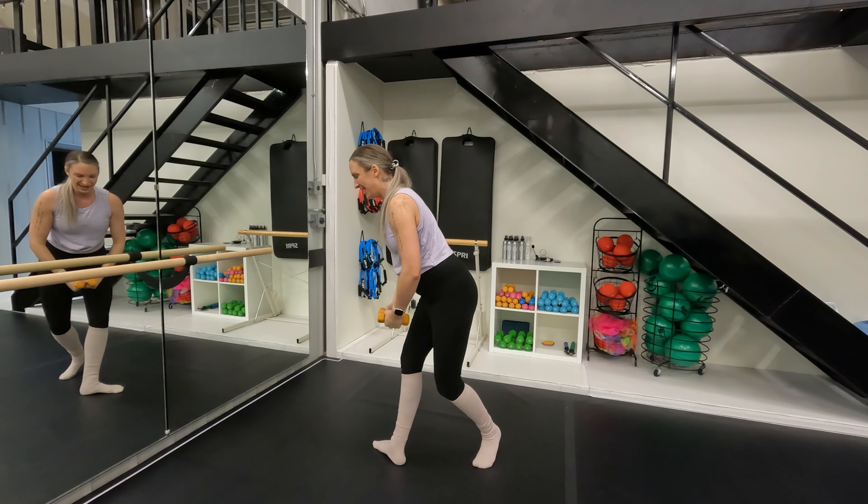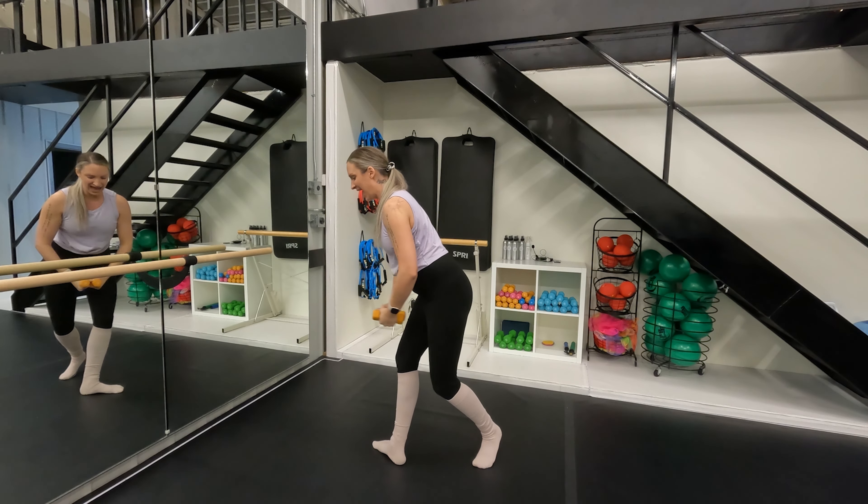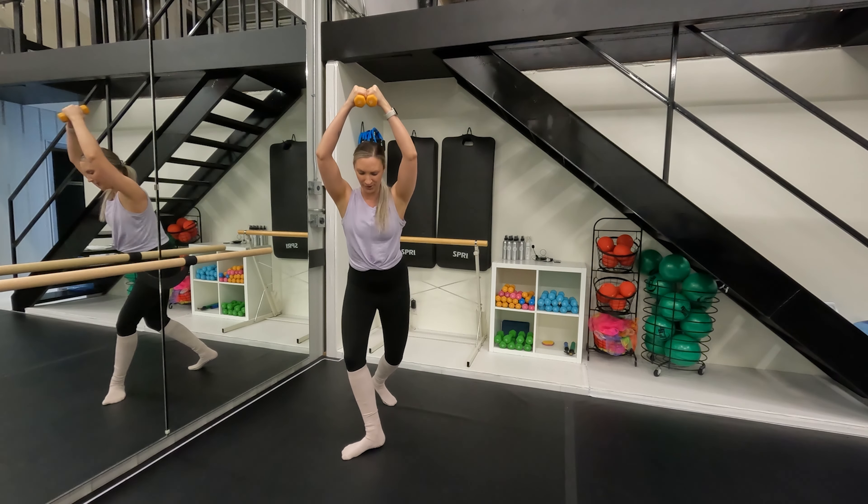Let's go a little faster, speed it up here — up, down, down. Big exhale as you lift. Powerhouse right here, for four.